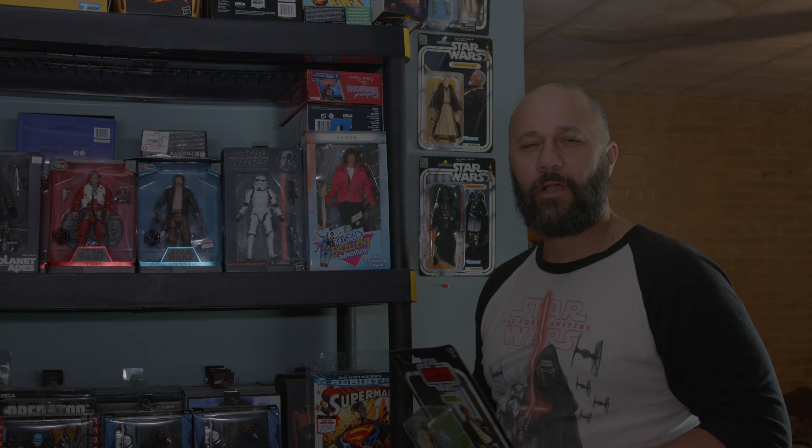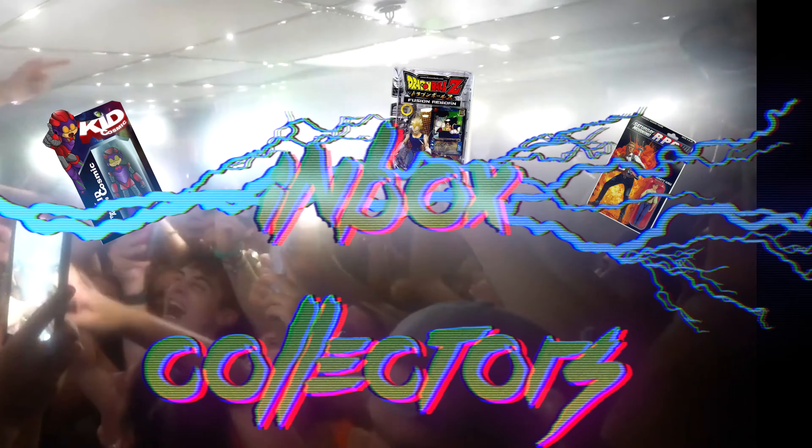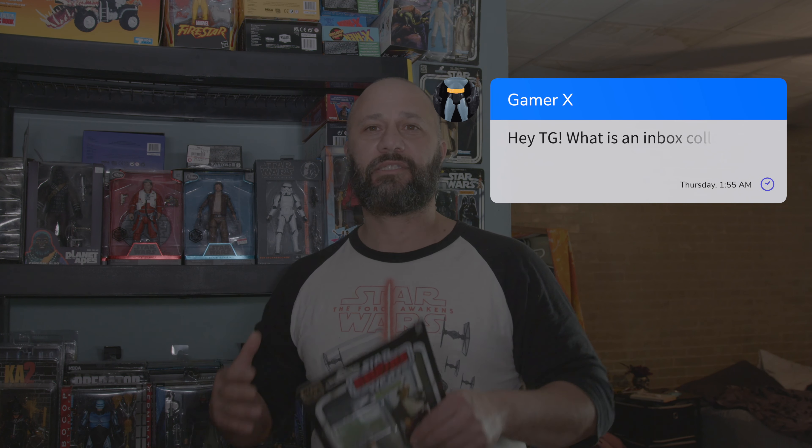Welcome to Toy Games. Today we're gonna talk about one of collectors' big mysteries. I'm talking about inbox collectors — there's a whole legion of people out there that, unlike me and you, don't just open up toys, pose them, and put them on a shelf. They leave them in the box.